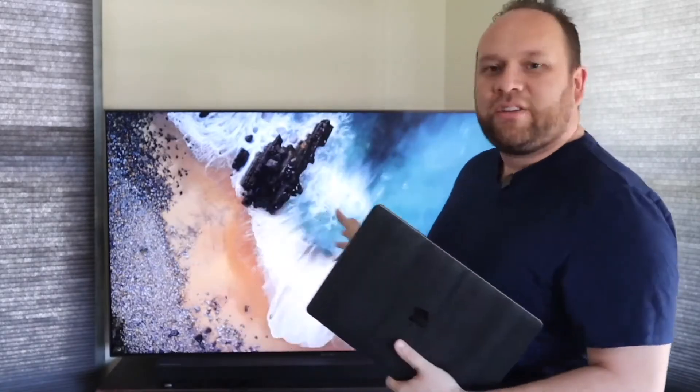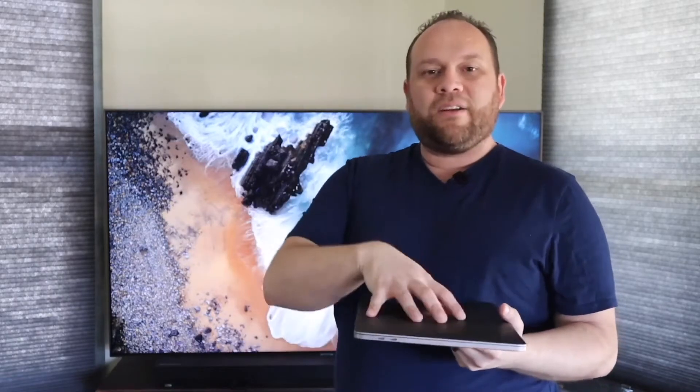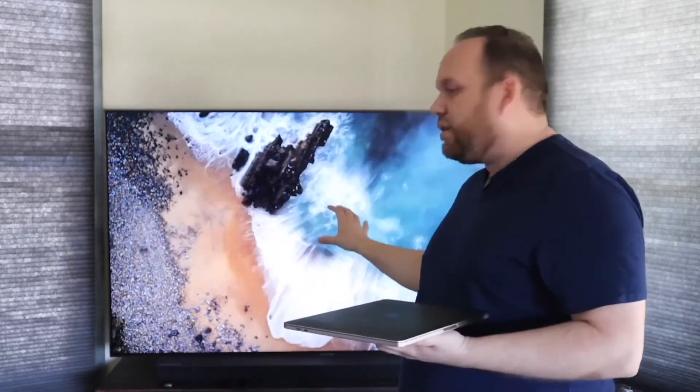Hey guys, Juan here. Thanks for stopping by my channel and checking out this video. Today I'm going to show you a really cool tech tip — how you can take your MacBook Pro and mirror it to your Samsung TV using what's called AirPlay. On every MacBook, or any newer device whether it be an iPad, iPhone, or a newer MacBook Pro, AirPlay is built in, so you can mirror whatever is on your screen to another screen.